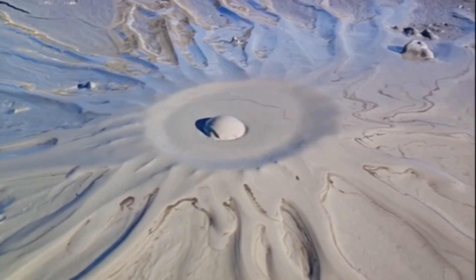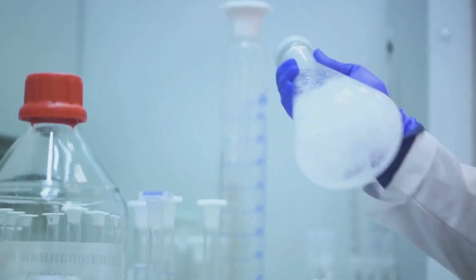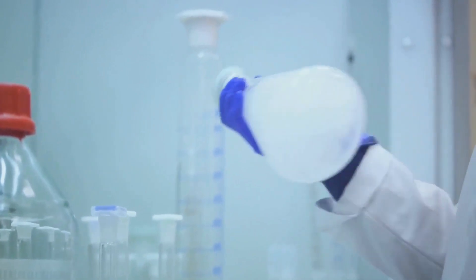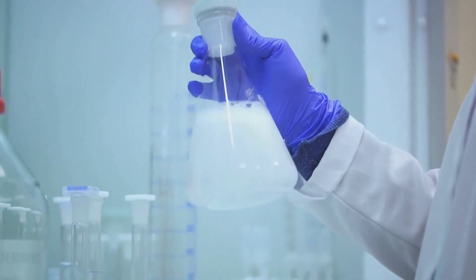But the real excitement began when we filled our volcano with baking soda and added vinegar. This triggered a spectacular eruption, much like the ones we see in nature, but on a much smaller and safer scale.